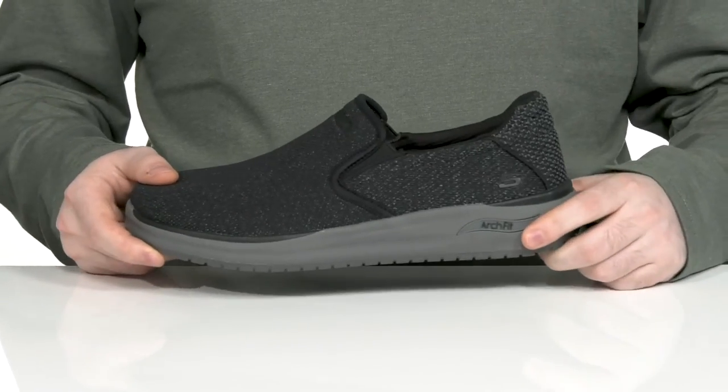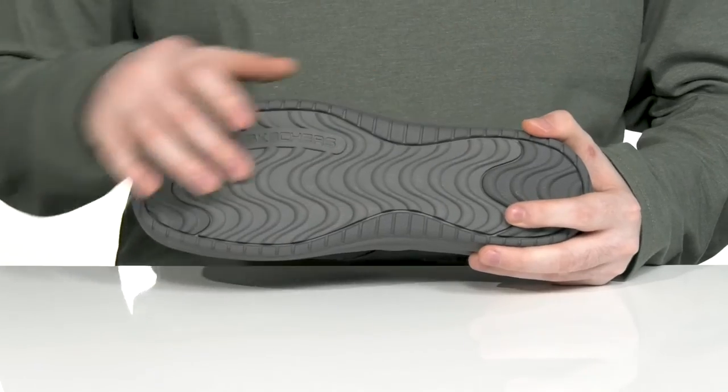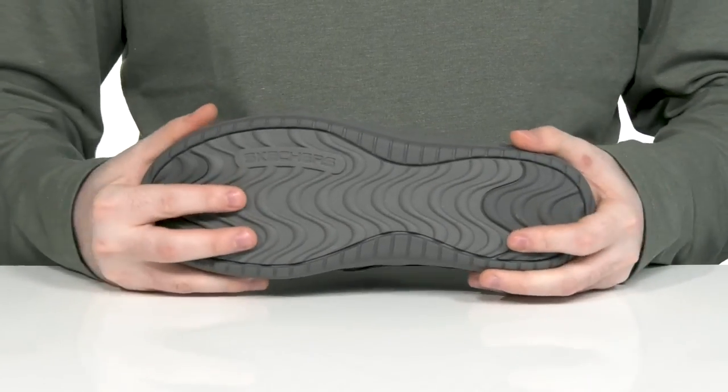Underneath, it has a synthetic midsole giving it some extra cushioning and rebound, while the outsole is made of a more sturdy synthetic giving it a nice grip with some flex throughout.